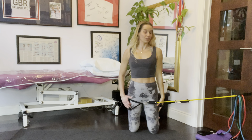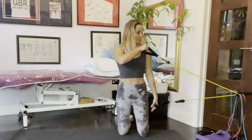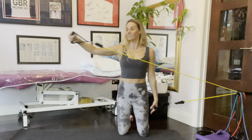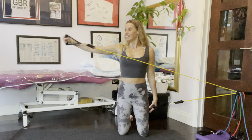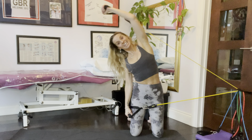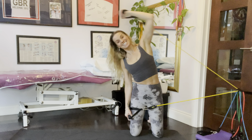Bring that hand onto your thigh, shuffle away just a little bit, and pull out and across with the other arm. Draw in your tummy, scoop and tuck your bottom under, follow it with your head. Then shuffle back in a little bit and push over into a side bend — stay in the side bend, draw in through your tummy, and push over to the side.